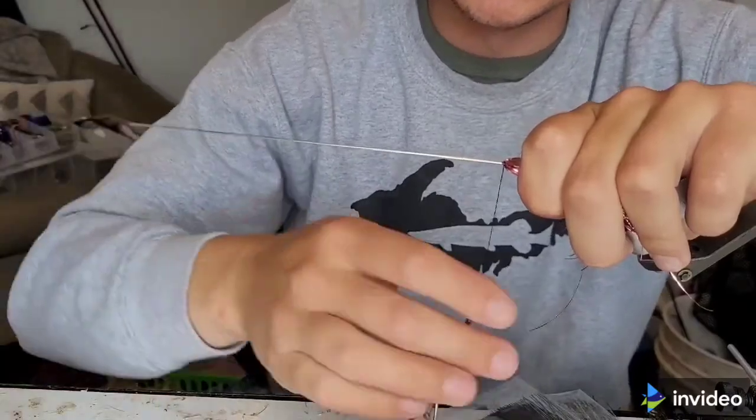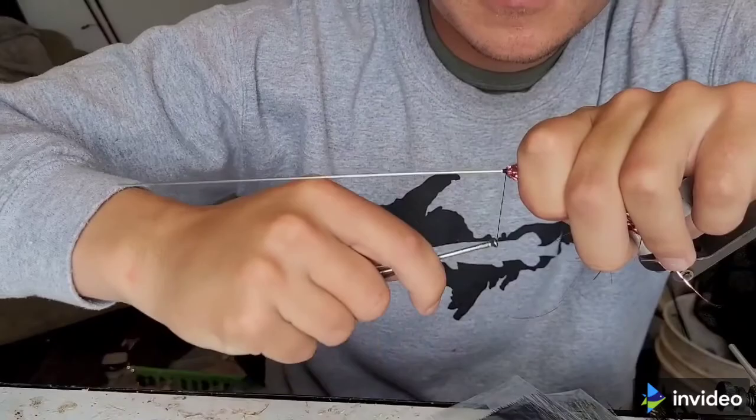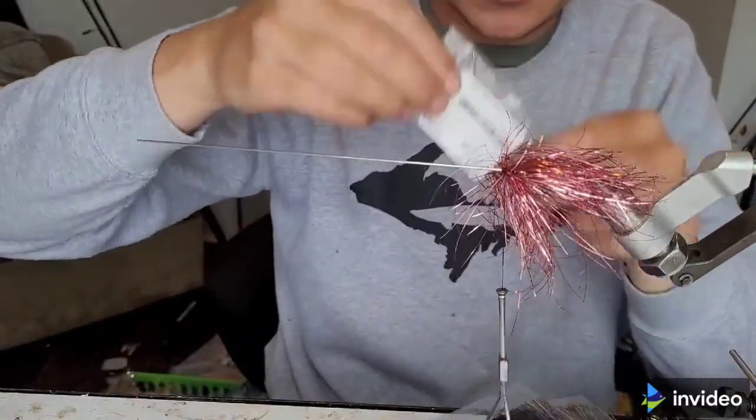Don't push your superglue or you can knock it down. Draw out the beads.